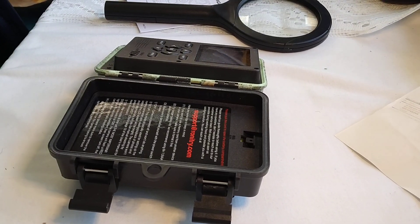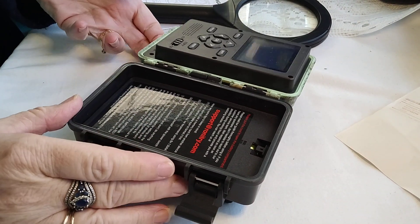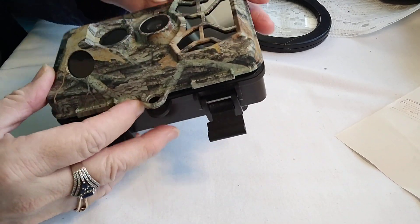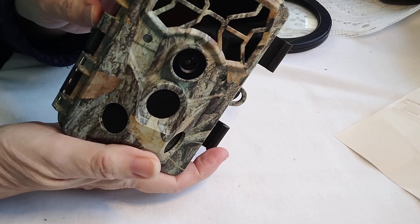Hello, welcome to my channel, Connection of Lives and Interests, and this is Sharon coming to you with — God help me figure this out.